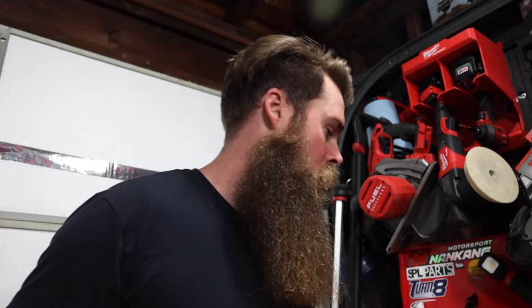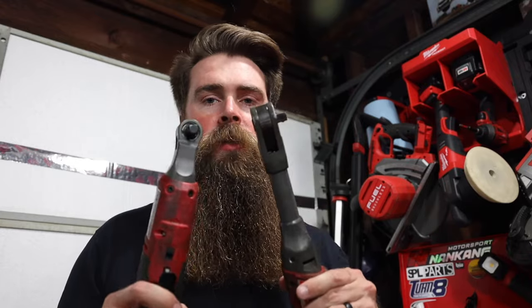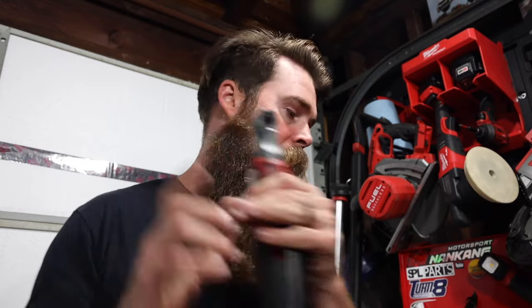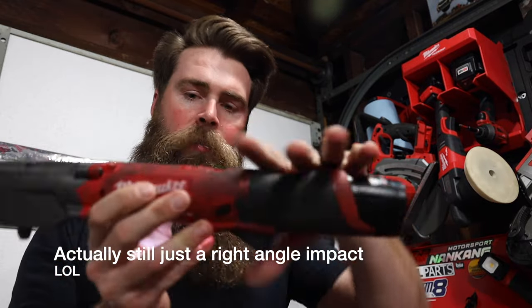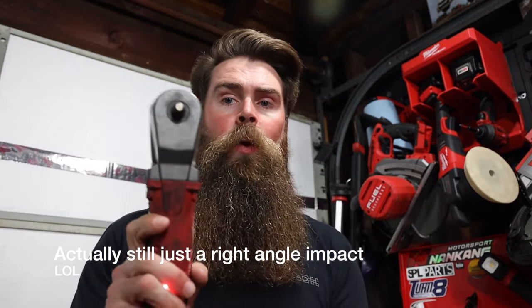What a lot of people do not realize with these particular ratcheting wrenches is they're not impact wrenches. People think these things are just going to blast off everything - it's not an impact ratchet. I've got one of those right here - this is the Milwaukee impact ratchet. I'll leave a link to all this stuff below, but this is the 2564-20. I don't use this that much.